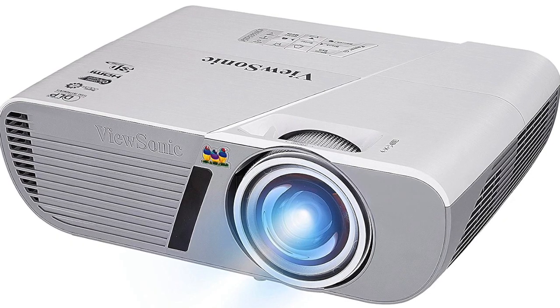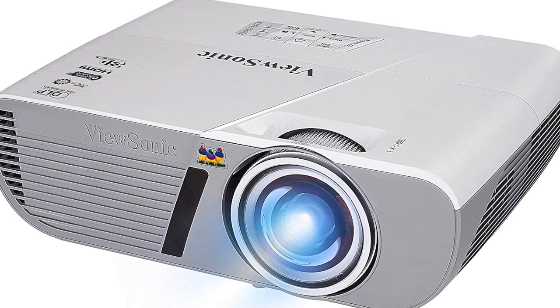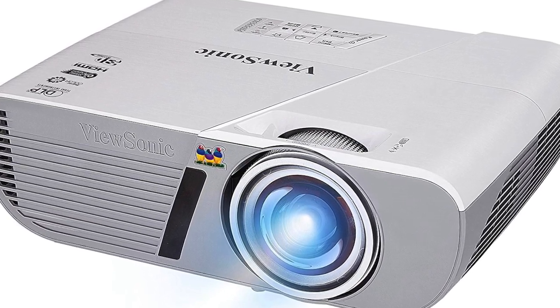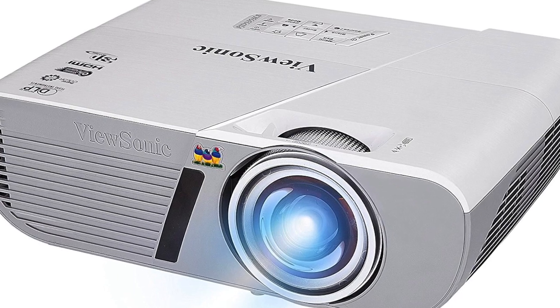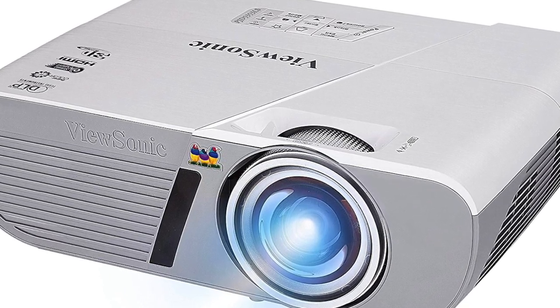Second, the ViewSonic model is going to be the most affordable at just under $500. It meets the 4 to 3 aspect ratio and has a perfect short throw ratio for most projection screens, but it does have a slightly lower resolution than the BenQ model. Some folks like the BenQ option because it is very affordable at about $580.